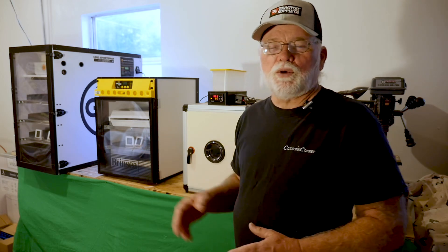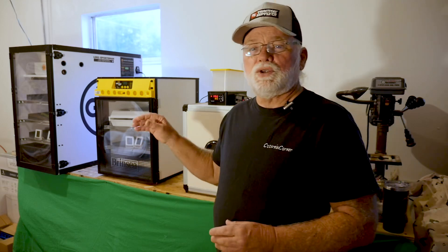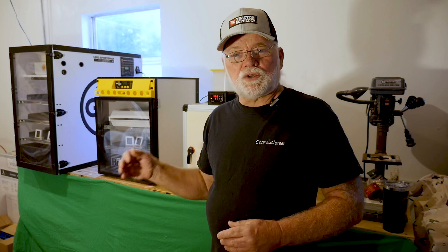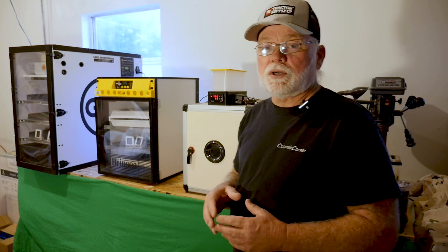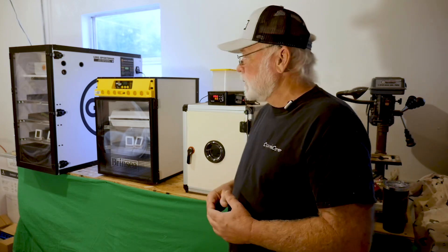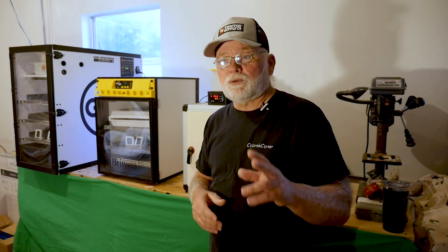We've got our eggs placed into lockdown and bumped humidity up to about 60–65%. I'm going to monitor the GQF and Brinzia water reservoirs to make sure they don't run dry. The Hatching Time unit I don't have to worry about — it's got a large enough reservoir that it won't run dry during the three days of lockdown. Through the magic of video, we'll be right back three days later hopefully with a whole bunch of chicks hatched out.